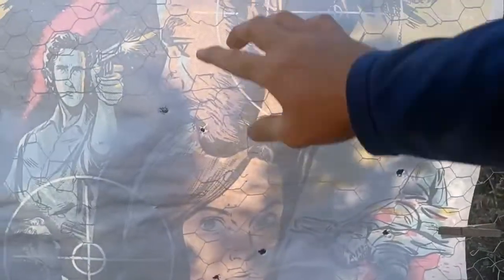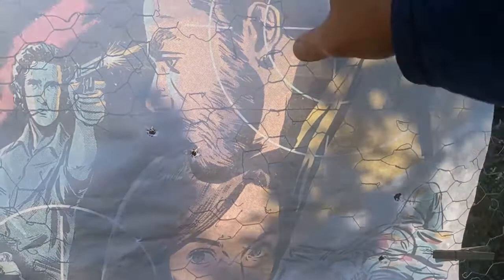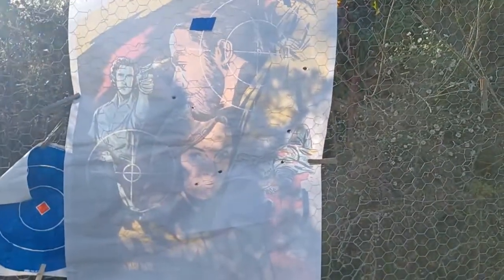Alright, so from 200 yards we got hits. Definitely blowing to the right a little bit. One, two, three, four, five, six, seven, eight — eight out of ten at 200 yards with the nine millimeter. I'm going to shoot this again, this time I'm going to hold left more and see if we can get more hits on target.